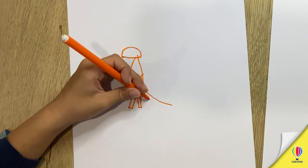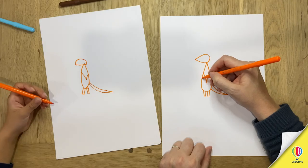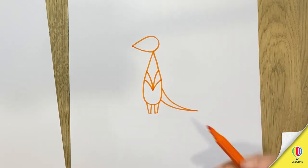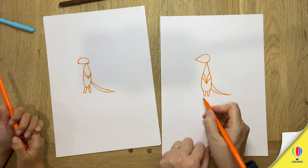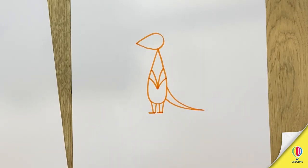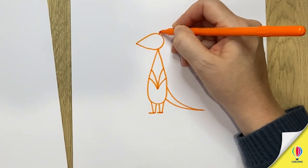Now this is a weird dragon. Okay then we're going to draw another V shape here. Join your nose up so that it looks like two little arms. That's it. And then two little feet at the bottom. We're going to have a little ear here.